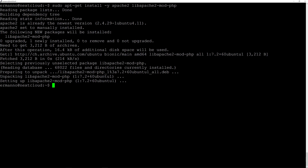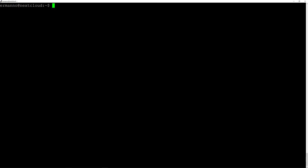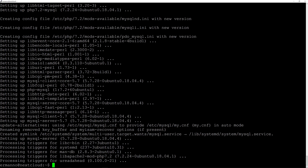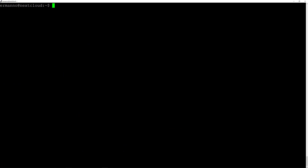There you go. The last package we need to install now is the MySQL database, so we'll type sudo apt-get install -y mysql-server and an extra package php-mysql. Hit enter and there you go, the installation is done. Let's clean up the terminal.